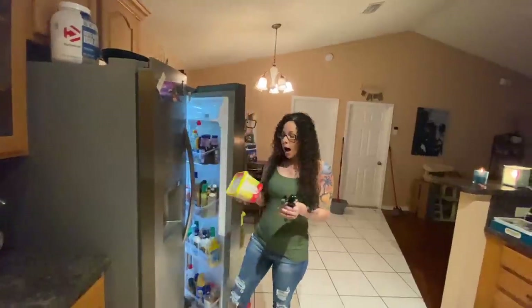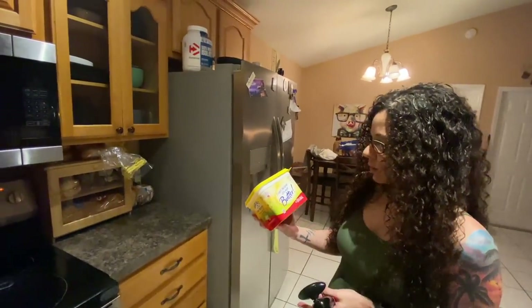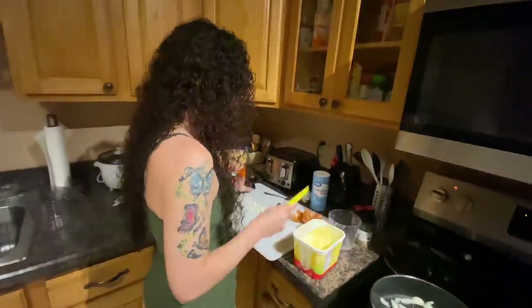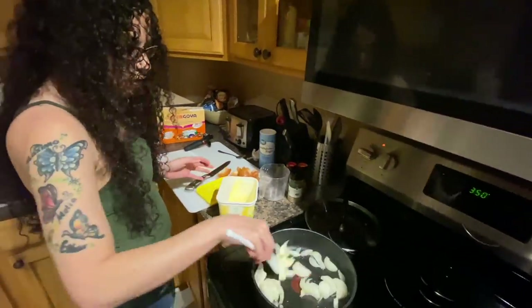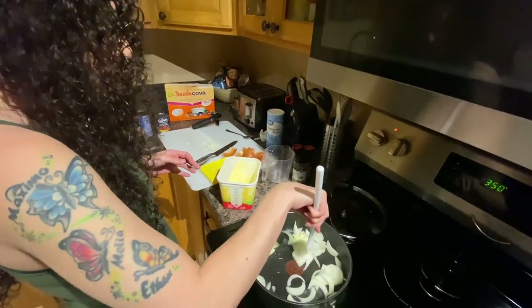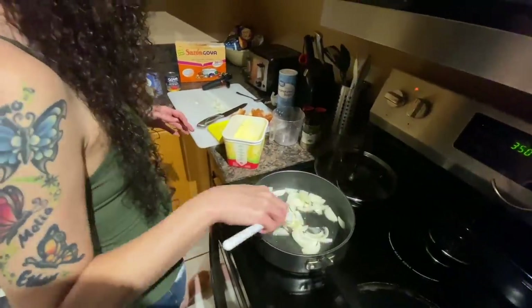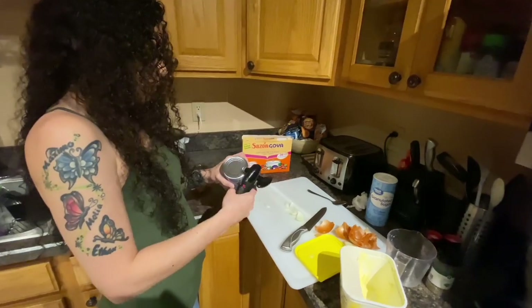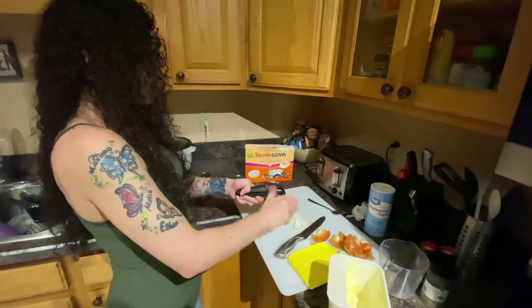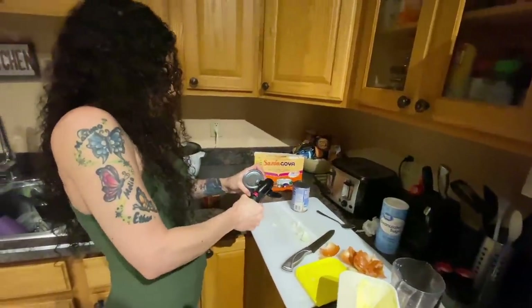I'm gonna get some butter — I use I Can't Believe It's Not Butter because it's non-hydrogenated, plant-based oils, and it's healthier. Put a little bit of butter in there. You're gonna let the onions cook until they caramelize — you want them soft, no crunch. While that's happening, come over here and open your potatoes. Drain the water because you don't want water in it. Do the same thing with the tomato sauce.